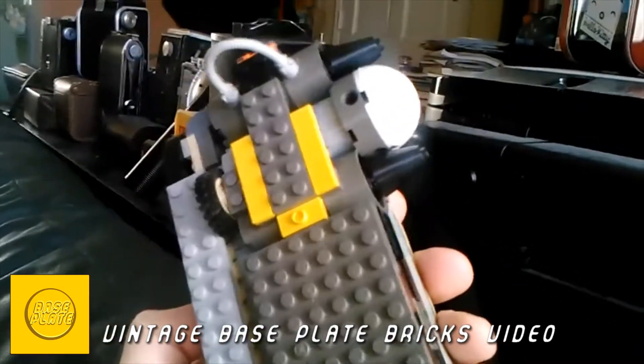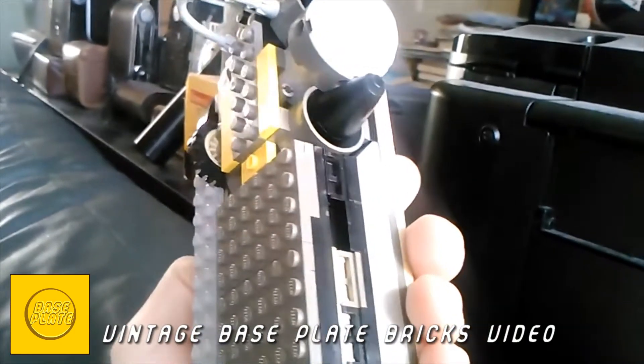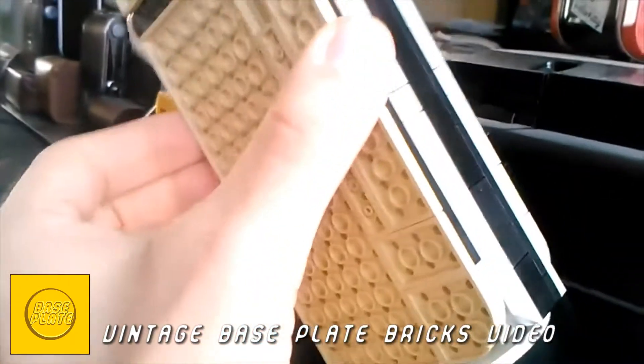Hey everybody, so I posted a picture of this device on Facebook last night just to see if anybody would have any idea what it is. Nobody guessed — I didn't assume they would, because it does not look like the thing that it is.